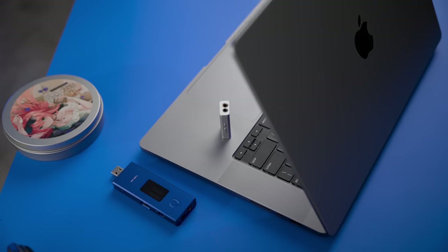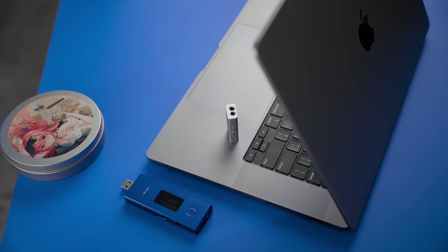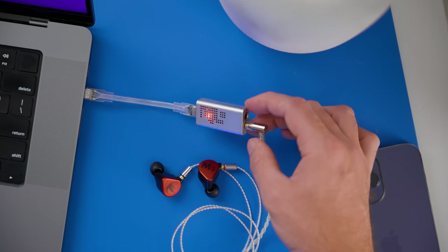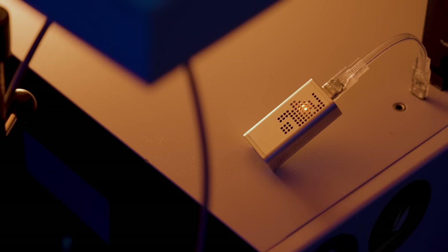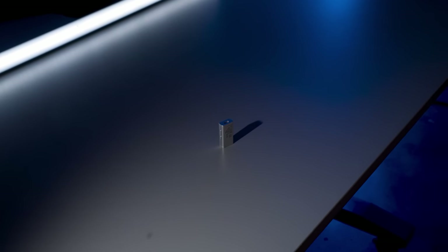The build quality is pretty good, except for a little bit of movement on the actual button end — you can actually hear that. But at this price point, it's really hard to complain about these small things. You have the USB-C connection, volume buttons on the side, and for the outputs you have 4.4mm and 3.5mm. It also has a balanced connection, which has a higher output power than the unbalanced connection, which is very typical of balanced amplifiers.